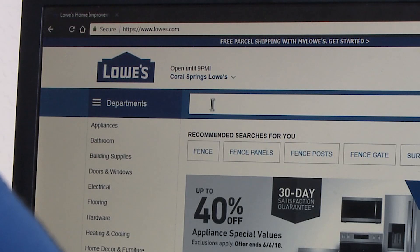So I started looking online. I went to Lowes.com and I found a really great fence that I thought would be perfect for my home.